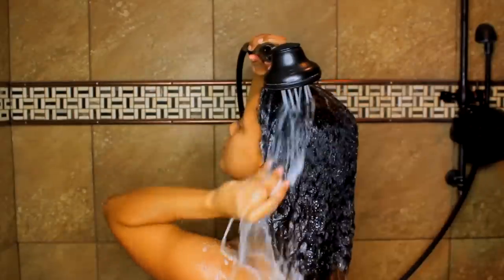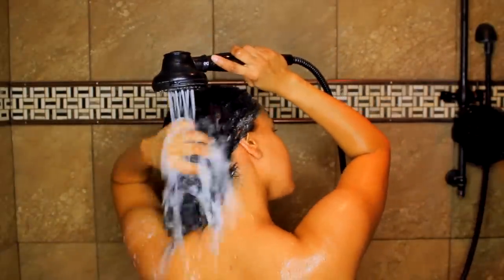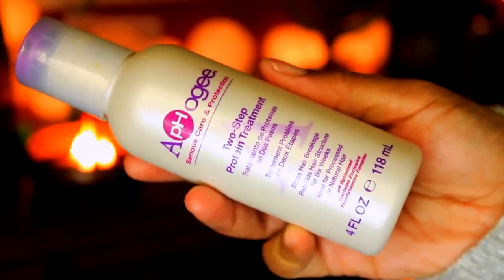Once my hair feels nice and clean, I'm going to rinse out the products thoroughly, and then I'm going to go in and treat it.